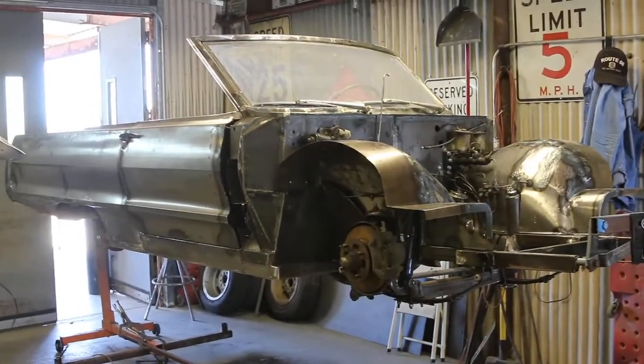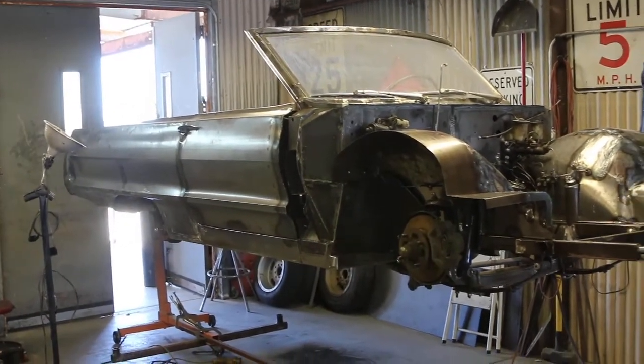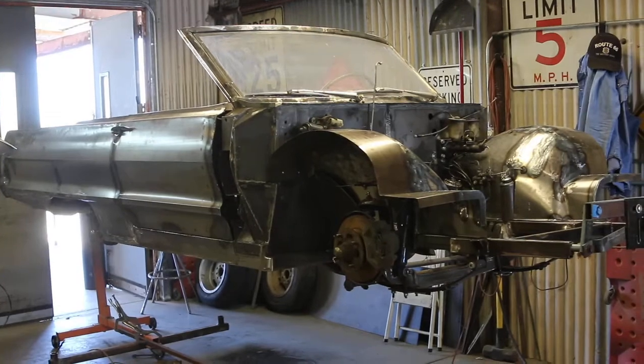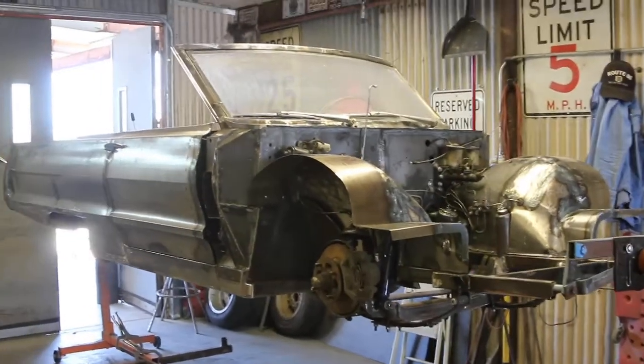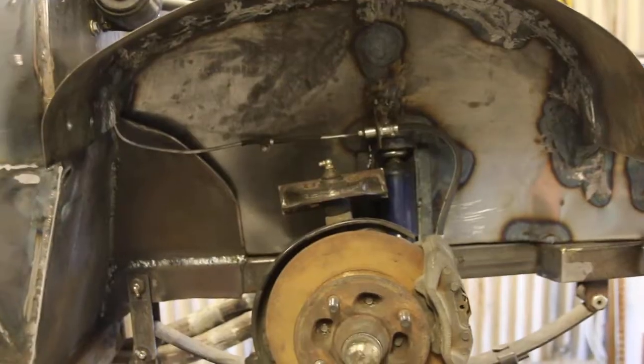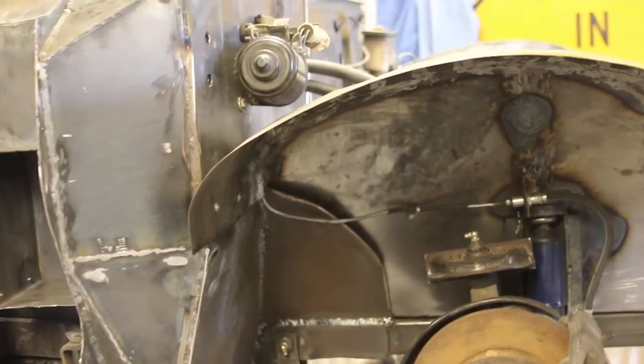Alright, got her up on the rotisserie, starting to do bodywork. Got all the inner fenders in — I'll go out and get a picture of the front clip. Looking good, yeah, all the inner fenders are done.